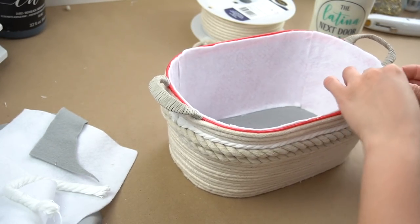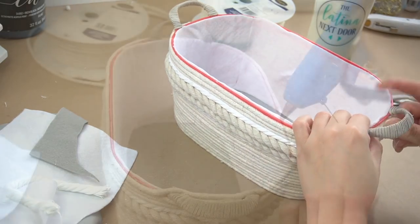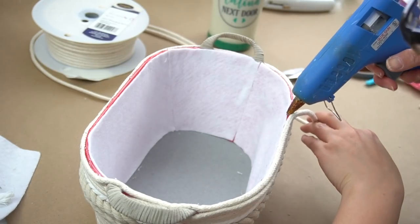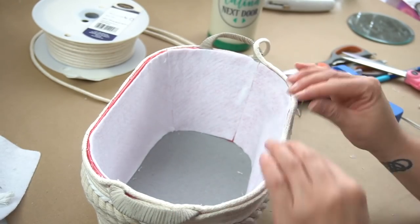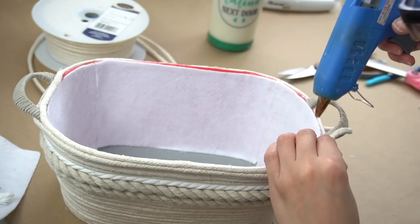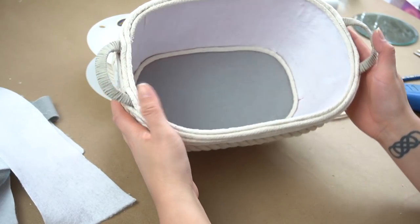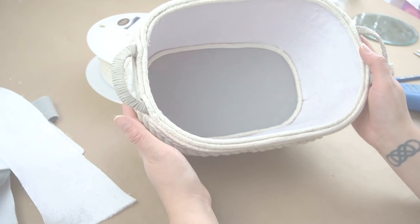Before I finished the handles, I continued with the cording and began wrapping it around all the way to the top. I made sure to be very careful and cover every last little bit of red. And I also went back inside the basket and added a little bit of cording to clean up the seams between the felt sheets. And here is how this basket turned out.